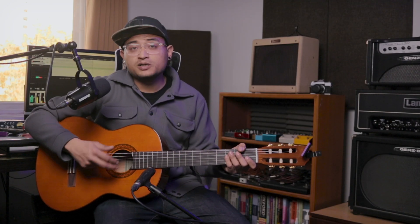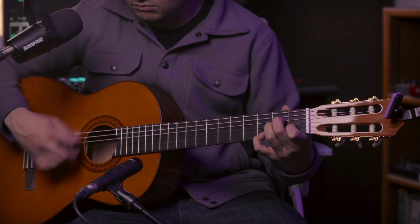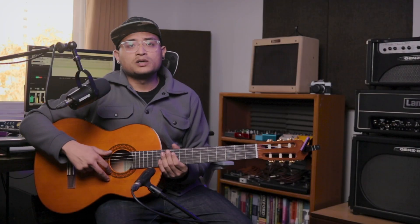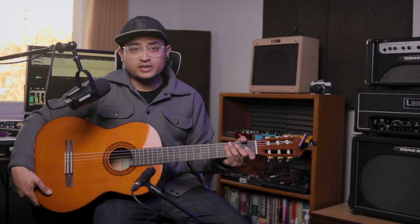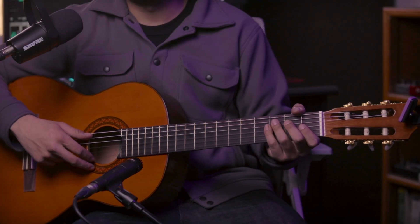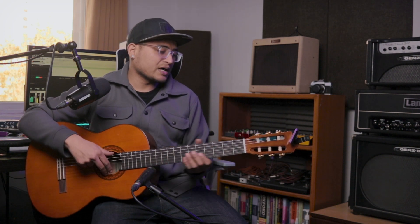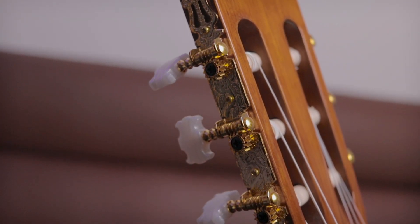So, this guitar is especially for beginners. I recommend it to beginners. It's suitable for classical music and classical guitar playing. It's perfect for beginners. It's compact. Another feature of the Yamaha C72 is its tuning pegs — it's gold hardware.